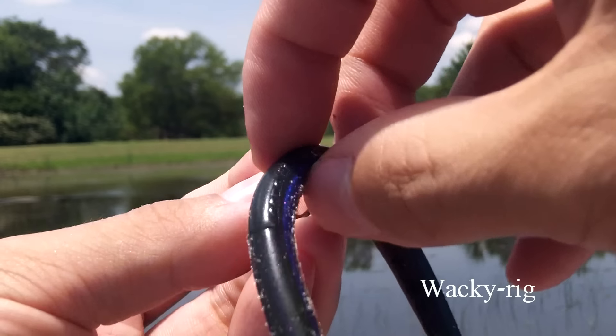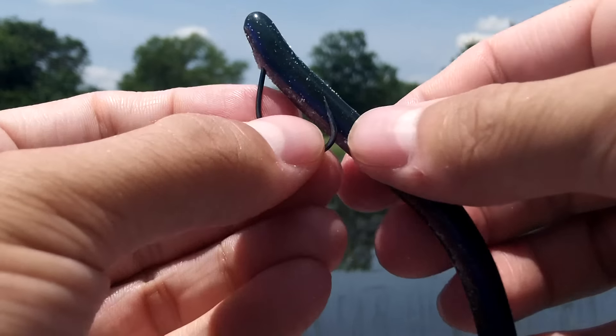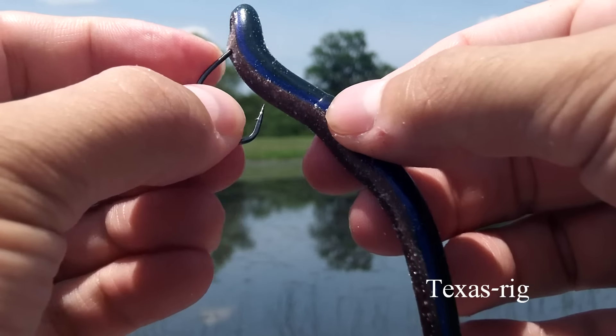Wacky rigging a straight tail worm can be very effective at times as well. And another option is to simply Texas rig it.